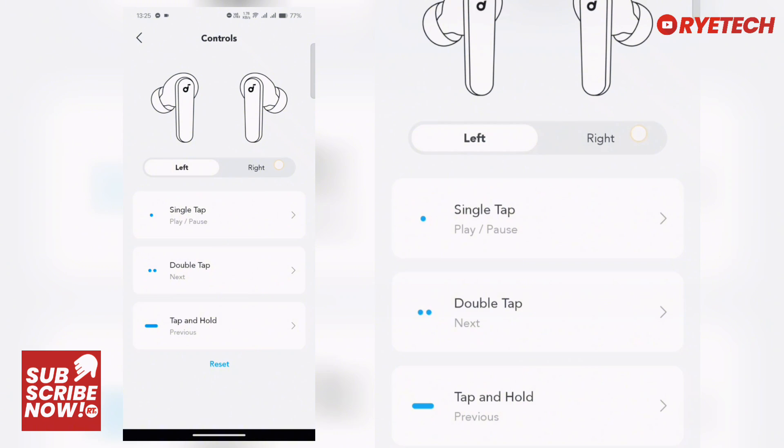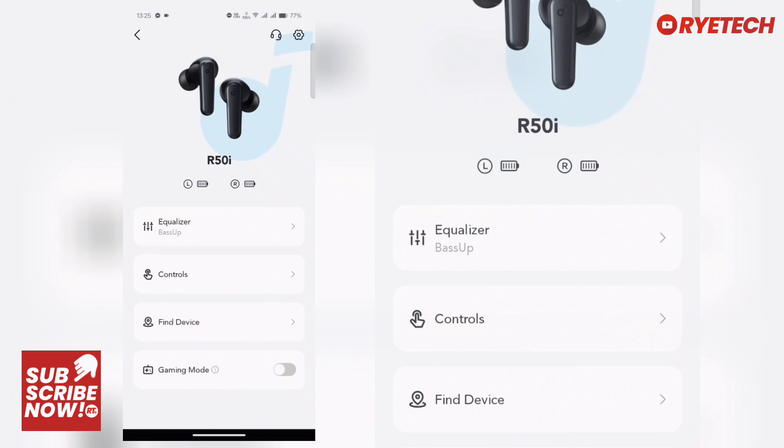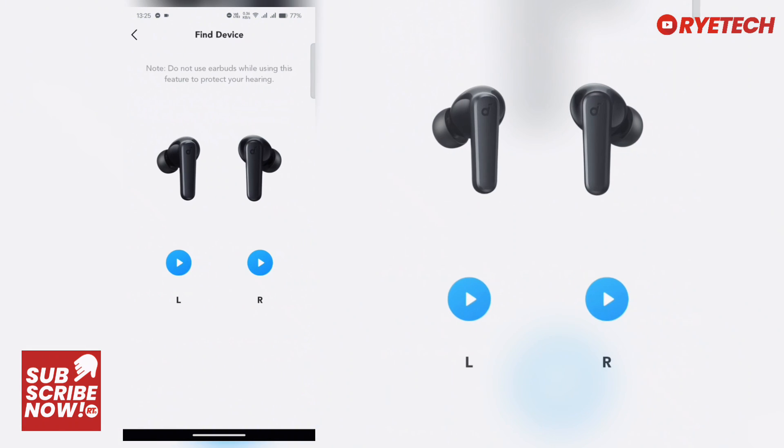There's also tap and hold, and you can customize the right bud as well. This is fully customizable for your needs — that's the advantage of the app.